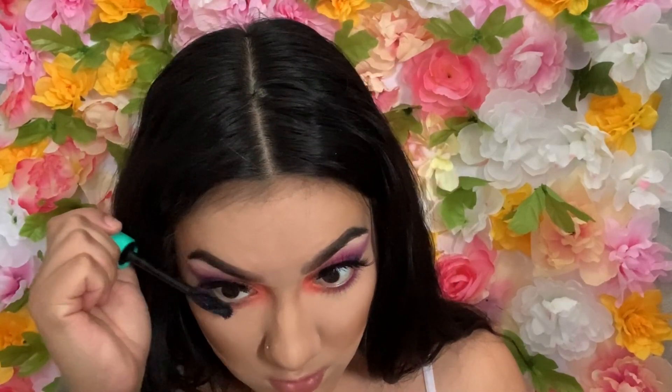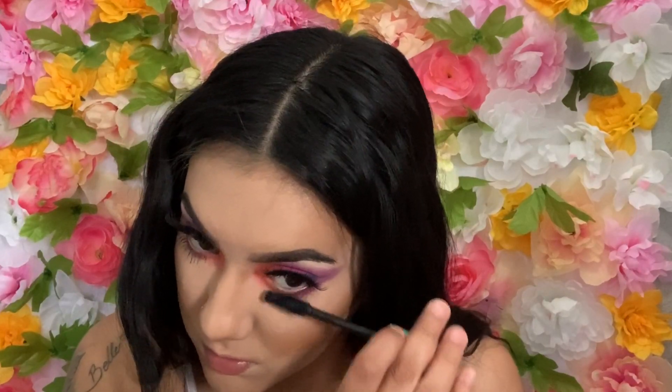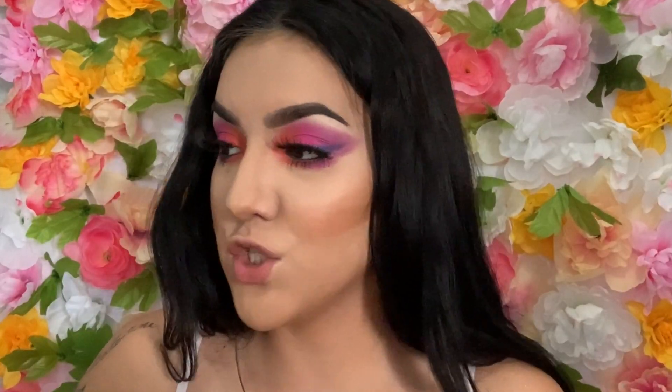I'm going to put mascara on the bottom. Now for blush, I'm using the same palette I always use — Isn't It Peachy — and I'm going to go with the more orange one.